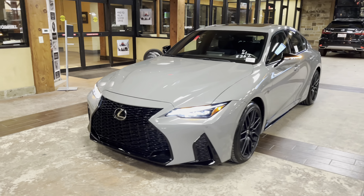This is a walk around on the brand new 2022 Lexus IS500 Launch Edition in the incognito exterior and a black and gray ultra suede interior. The MSRP price of this vehicle is $68,000.